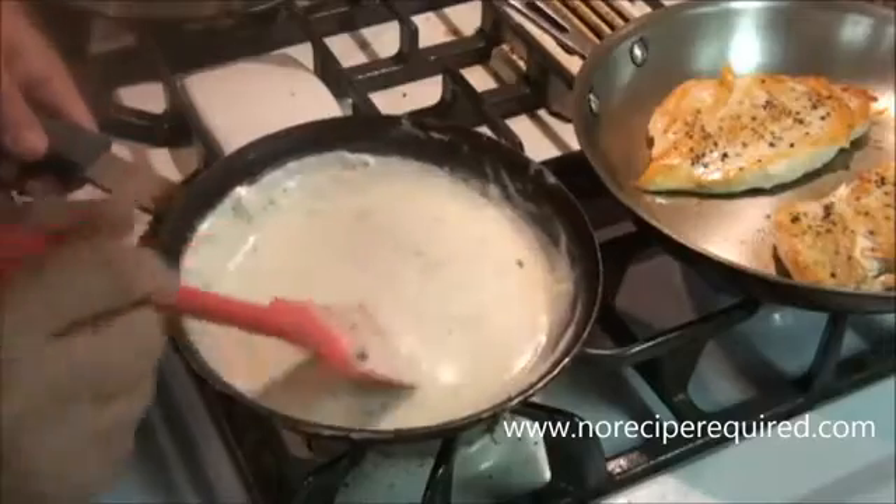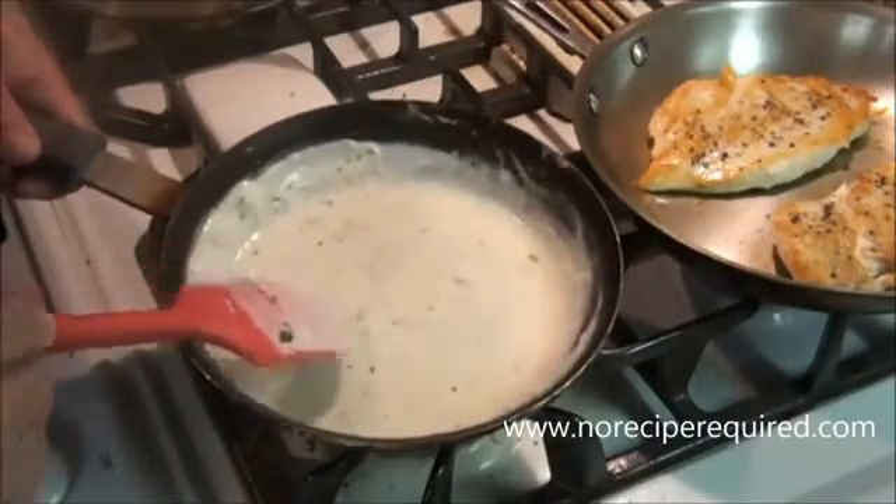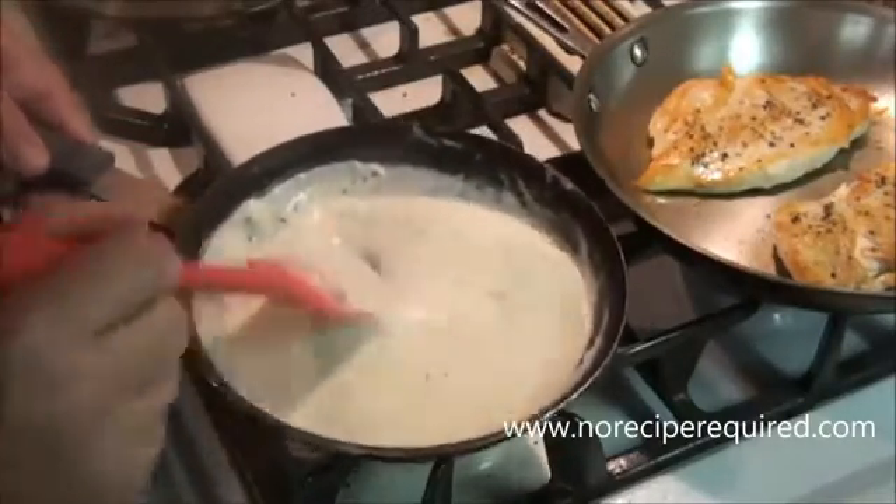So that is how I make a simple and delicious Alfredo sauce. I'll see you next time on No Recipe Required.